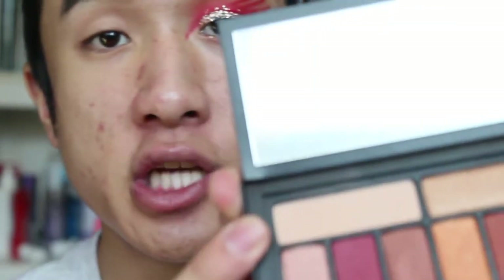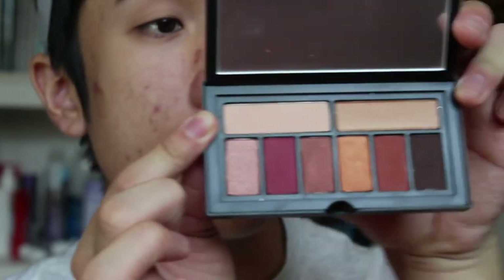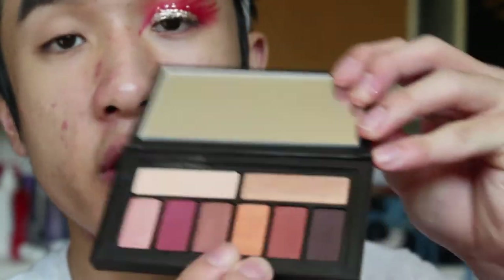I already did the crease of the eye with a shade from the Smashbox Blaze palette. Now for the crease and pretty much all the way up to the brow bone, we're going to be taking the orange from the same palette, which is right over here.